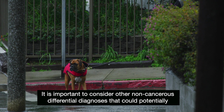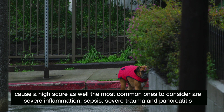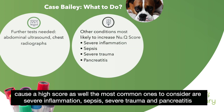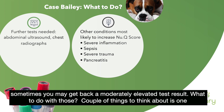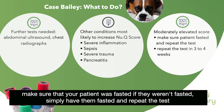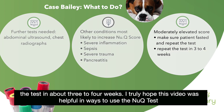It is important to consider other non-cancerous differential diagnoses that could potentially cause a high score as well. The most common ones to consider are severe inflammation, sepsis, severe trauma, and pancreatitis. Sometimes you may get back a moderately elevated test result. A couple of things to think about: make sure that your patient was fasted — if they weren't fasted, simply have them fasted and repeat the test. If you have a moderately elevated patient and you're not sure if they have cancer, you could repeat the test in about three to four weeks.